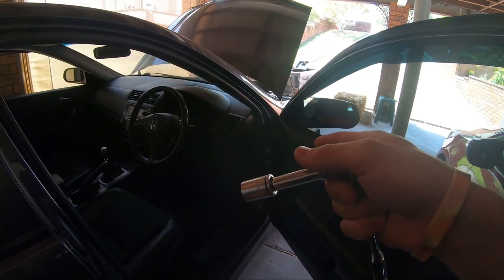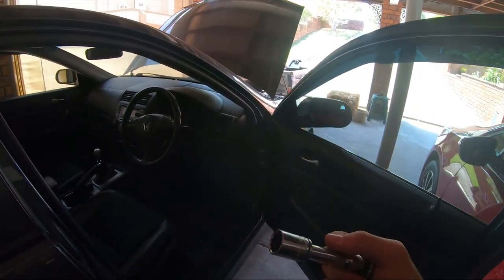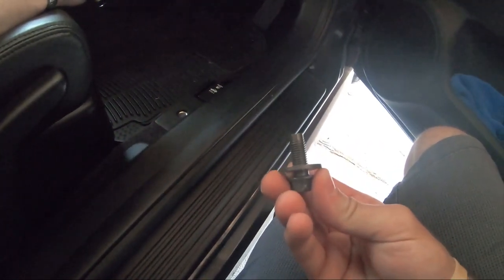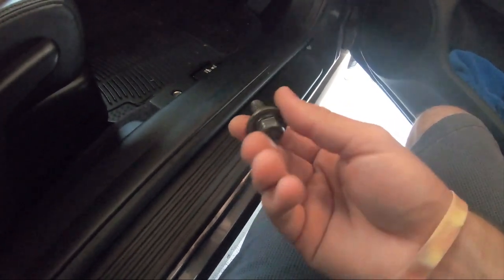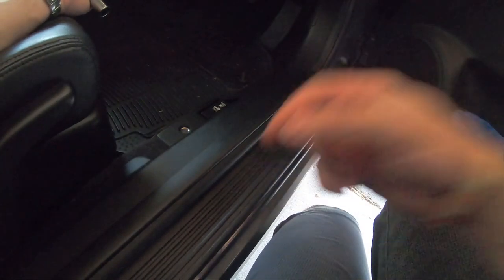While we're waiting for the battery to discharge — not discharge as such, but just for the electronics to have no power in them — we're going to grab ourselves a 14mm socket and start unbolting the seat. Move the seat all the way back as far as you can, and in here you'll see there's a 14mm bolt on both sides. Something important to remember whenever you're disassembling: lay your bolts out in the same position or order you got them out. That way if there are any differences in length, you won't do yourself any harm.